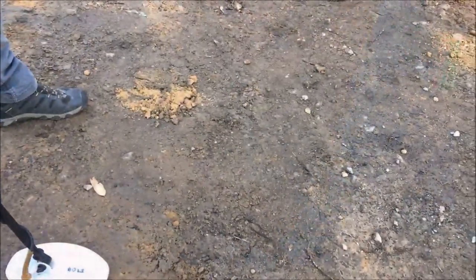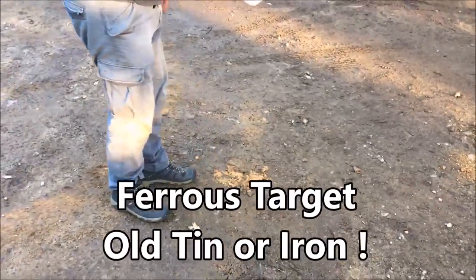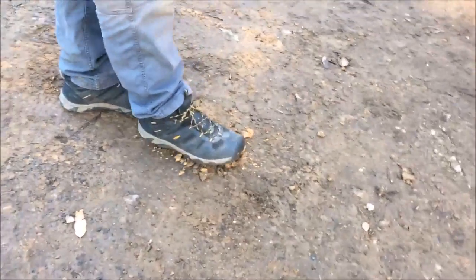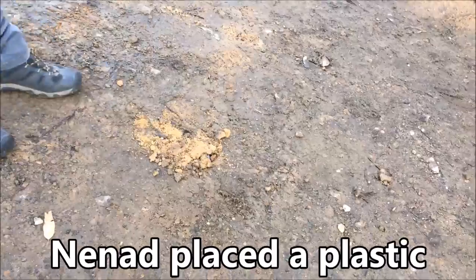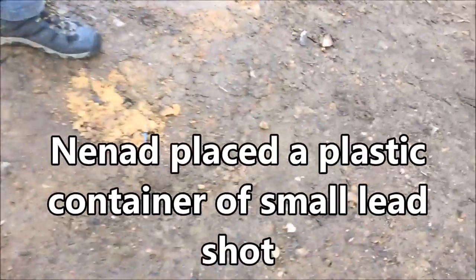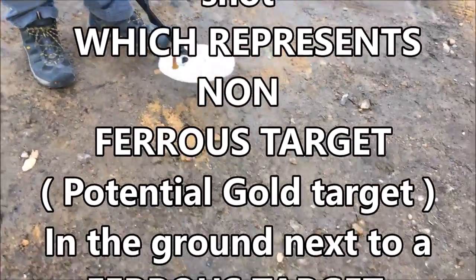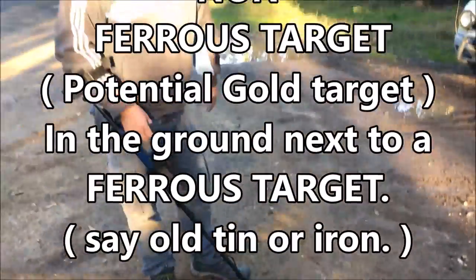What we've got here is something ferrous in the ground, and right next to it we've just buried a little jar of a lot of shotty pellets — just to simulate if there's a nugget next to a bit of trash.